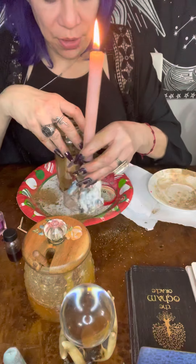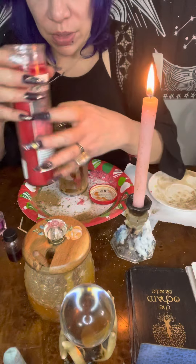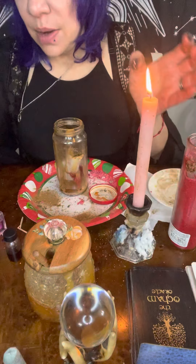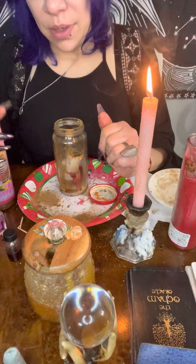I'm going to place this candle here. I'm going to place the Garrapata as well nearby, and I'm going to be placing my Miel y Rosas as well here.